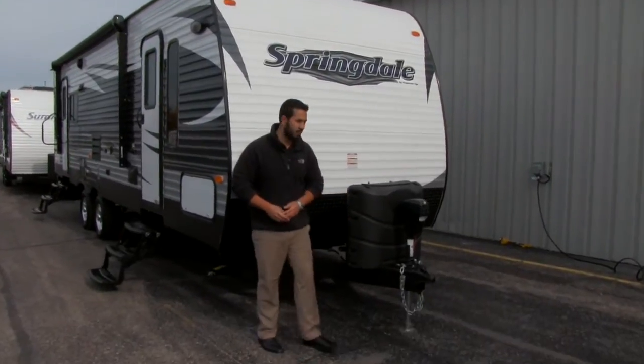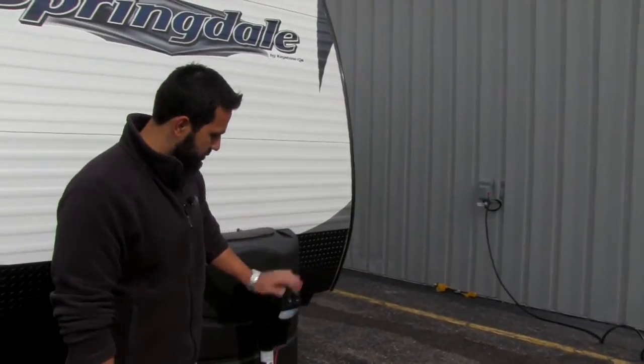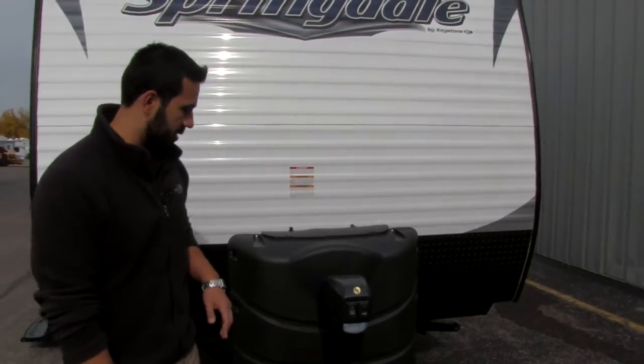Let's go ahead and start right up front here. You'll notice we're going to have our power tongue jack. Nice and easy to use — just a flip of a switch. You'll also have a light on here in case you're going to be connecting or disconnecting at night.